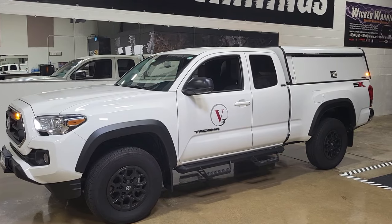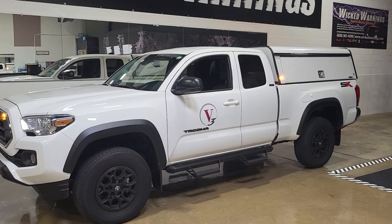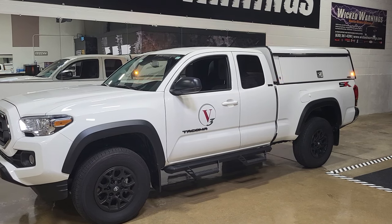You can see the side lights there, which are on a triple flash alternating pattern just like the grille. We went with a full alternation theme on this truck by the customer's request — he liked that look, so that's what we did.